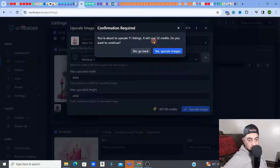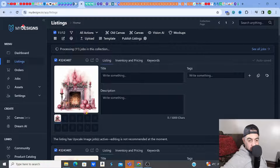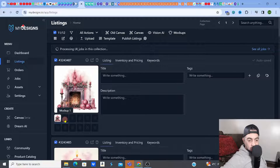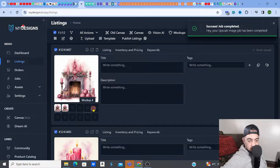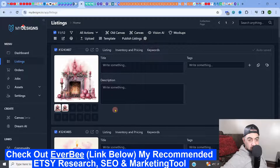I'll click Upscale. It says you're about to upscale 11 listings — you can do way more than that. It will cost 22 credits, because you buy credits on this platform. I bought my credits, click Yes, upscale images. It's processing now. The main image is about 1000 by 1000 pixels from Mid Journey, and it's going to put the upscaled images into the next slot. They're all done now.